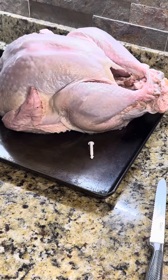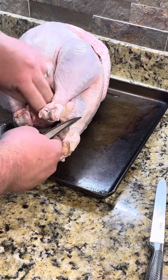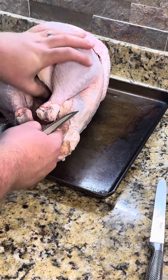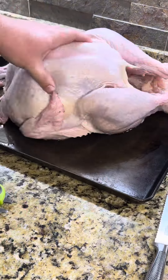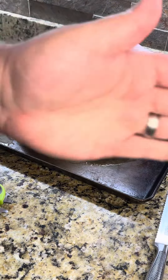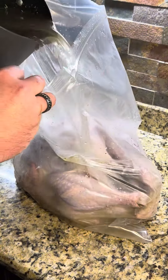We got an 18 pound bird. Remove that temperature probe, then we're going to remove the cover for those legs. I thought I was going to need the scissors but it wasn't too bad. Remove the giblets. We're going to use that neck and smoke it later, and just like that we got it all taken care of. Trim off anything you don't want, then we're going to transfer it to a meat bag.